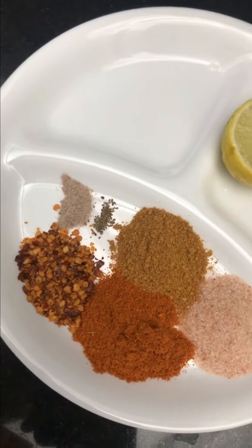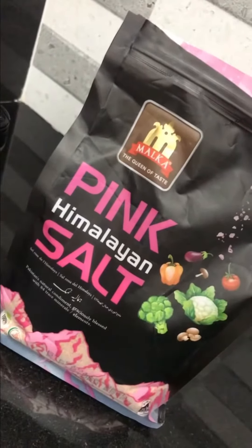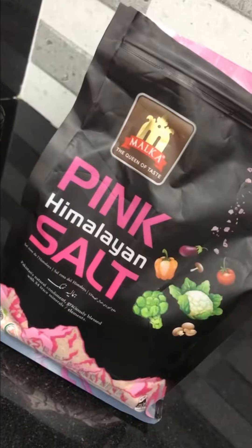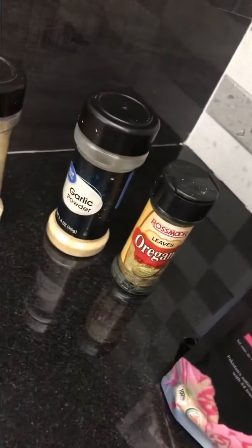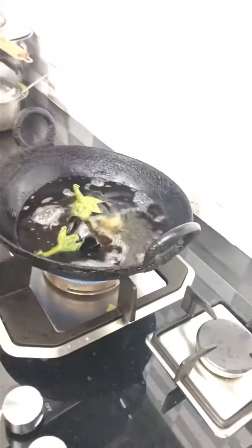I'm also using one lemon. The pink Himalayan salt I'm using is really good in taste and also very good for health. I'm also using some oregano, garlic powder, ginger powder, and some peri-peri powder. Now we're gonna fry the bagan.